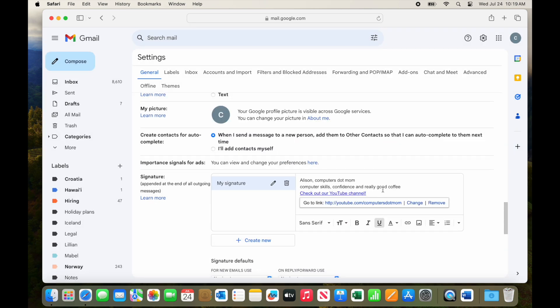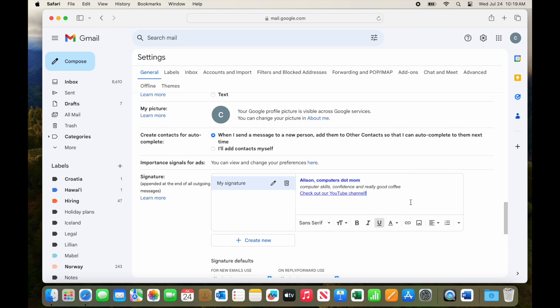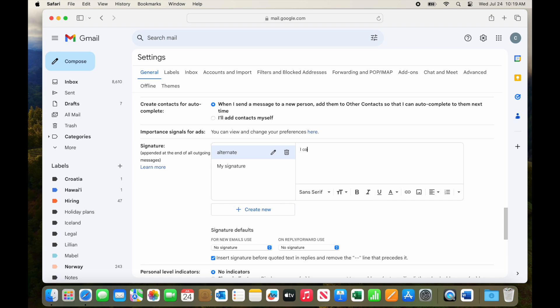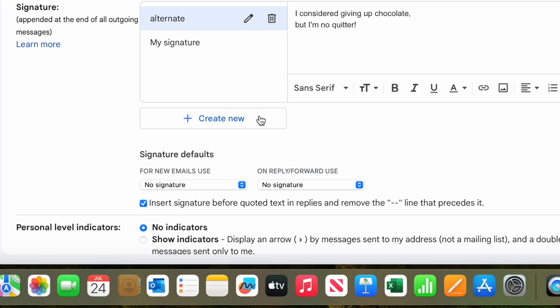Let's add some italics to the tagline and make the name bold, and we can even change the color of the text or the text background — whatever looks good to you. Once you're happy with the signature, you might want to add another one for a different purpose, like one for work and one for personal use, or whatever you need. Let's quickly add a second signature just for the purposes of this example, and we will also zoom in so you can see better.